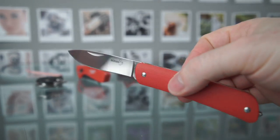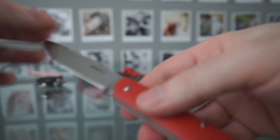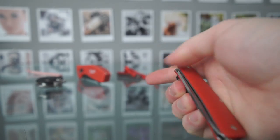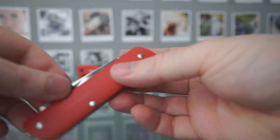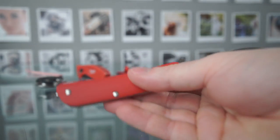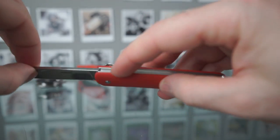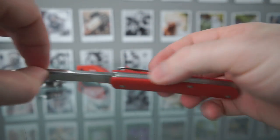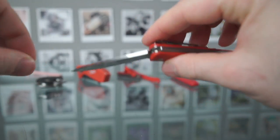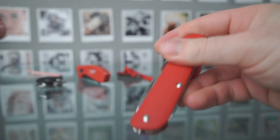Being non-locking means it's more of a gentleman's pocket knife. It's something that you use more carefully — you open it and close it with both hands, though I actually find it easier to close with one hand. There's a nice strong detent on the opening and closing mechanism. It's a slip joint, so it's just got a backspacer that's putting pressure on the blade.